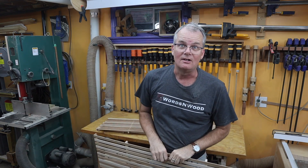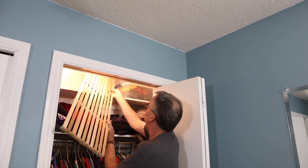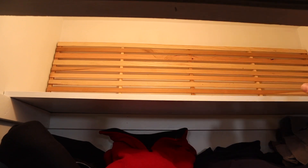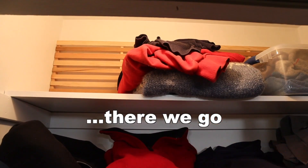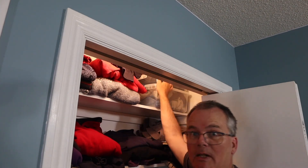Now let's go get them installed upstairs. It is really awkward trying to shoot video into a closet. With the top shelf emptied, I take this grid — it's a bit of a tight squeeze — and it's just going to sit there with friction and with the clothes piled in front of it. Hopefully problem solved.